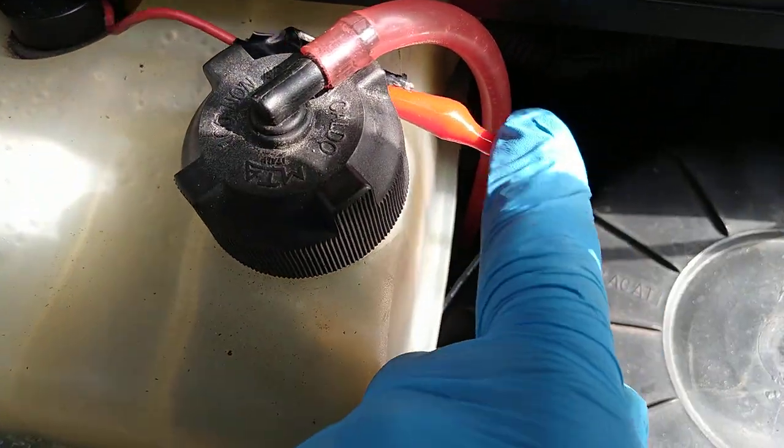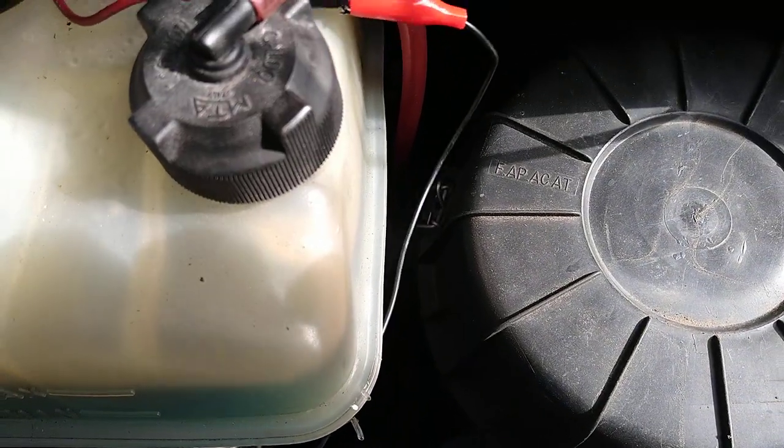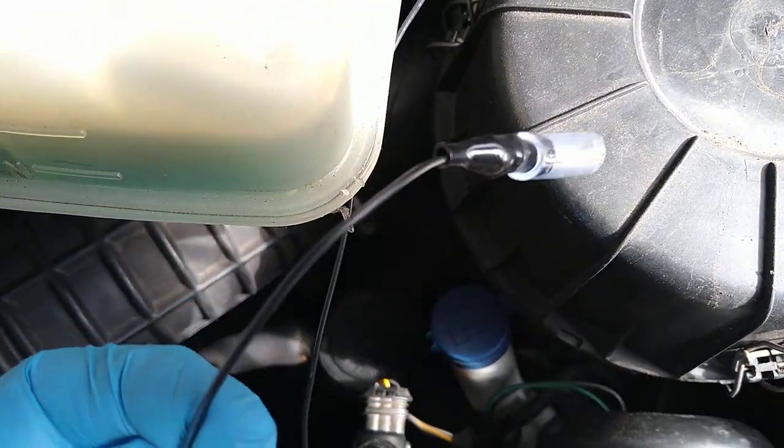Connect the positive — it's a positive feed coming in from the battery there. Do not connect the negative. The negative lead is hung down here at the moment and insulated off.